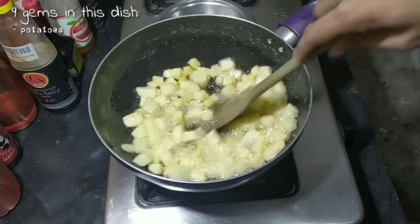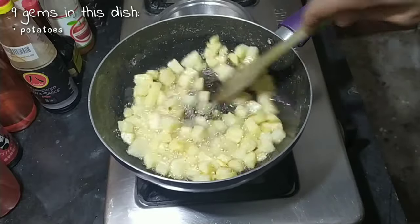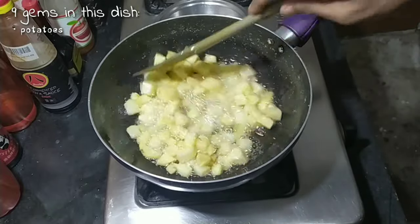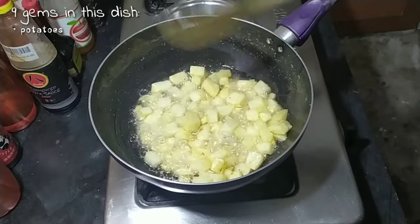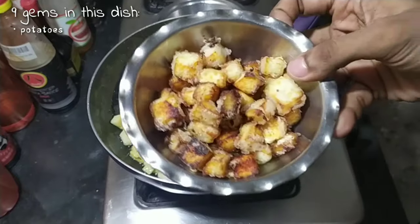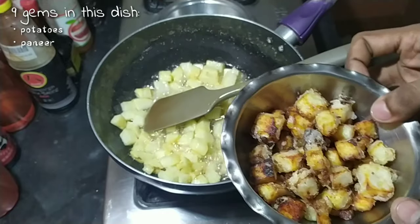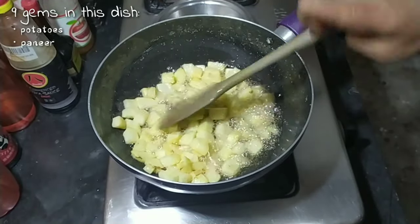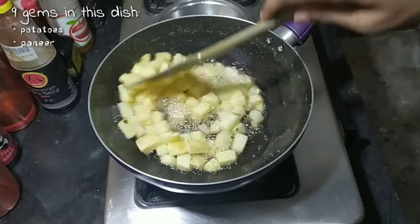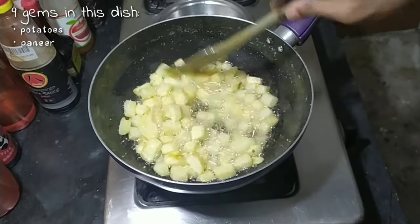The name of the dish came because we are going to use nine different types of nuts and vegetables in total. For that, I fried about 200 grams of paneer, just plain coated with corn flour and fried.